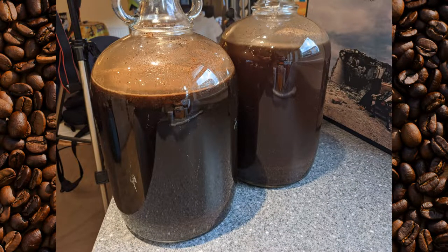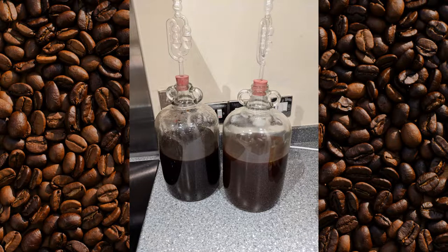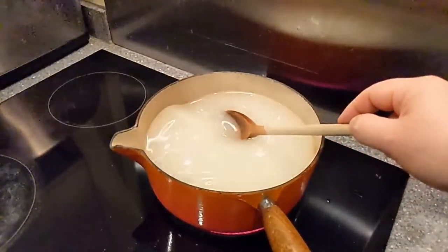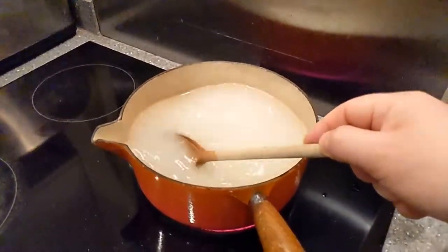I then left it for a further 24 hours. After that, the cold brew coffee is done — or in my case, 48 hours. I strained the mixture out through a straining bag into another clean and sterile demijohn. In order to add the sugar, I decided to make a sugar syrup by heating up equal parts sugar and water. I let this cool, and then added it to the mix and stirred well.